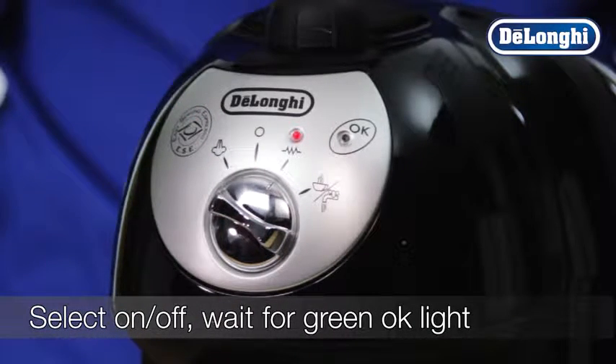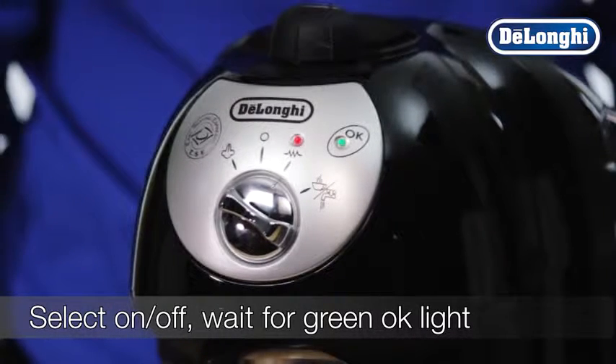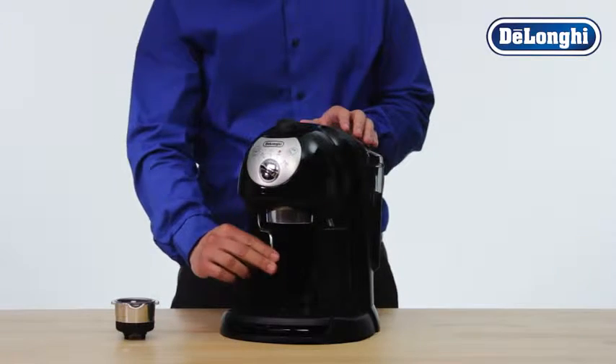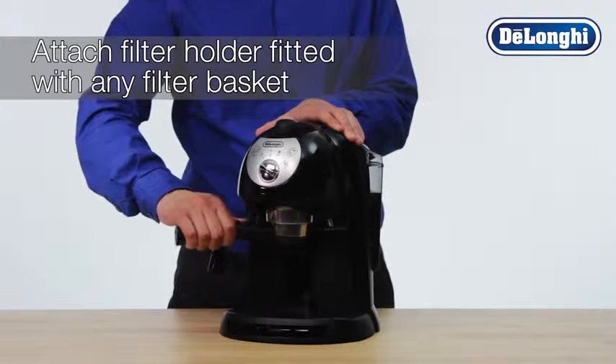After a few seconds, the green OK light will come on. Attach the empty filter holder, fitted with any filter basket, to the boiler outlet by connecting and turning securely to the right.